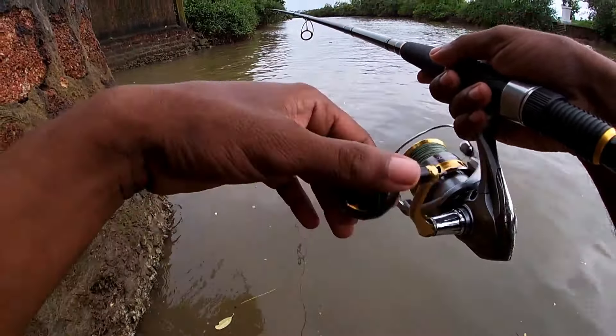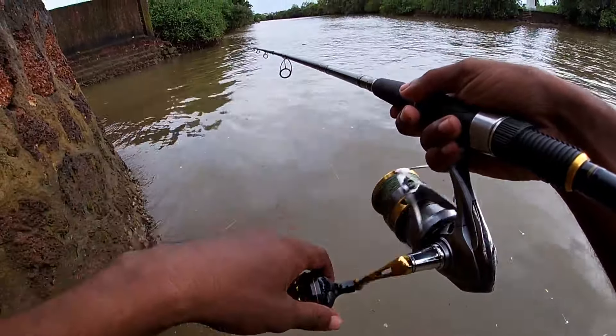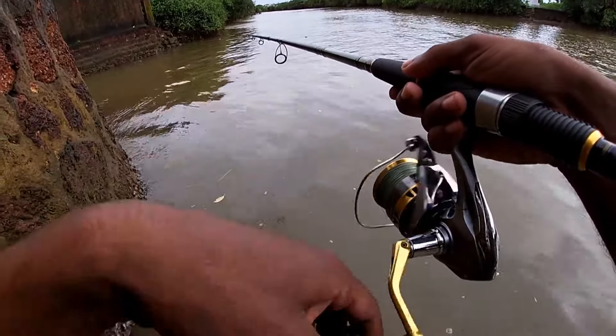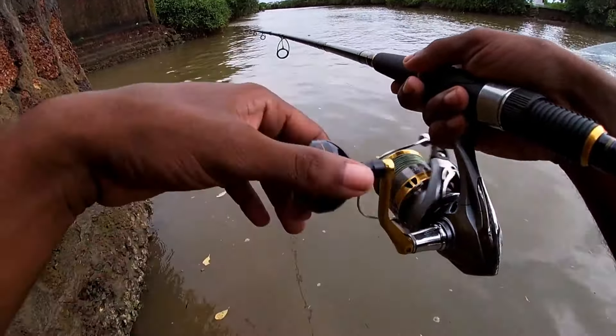So guys, after landing two snappers I realized that the snappers were a bit camera shy, and I was really disappointed that I wasn't getting any hookups on film. So then I switched location — just watch ahead what happens. Look at this.